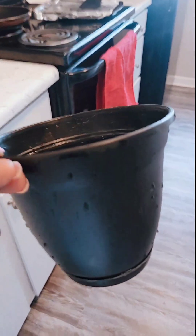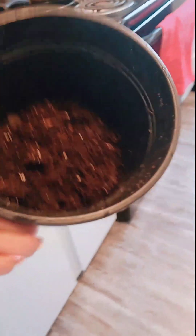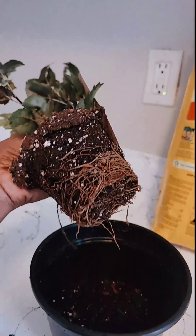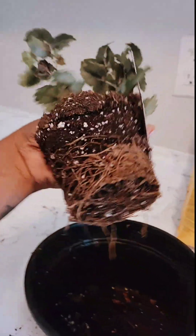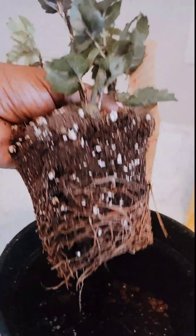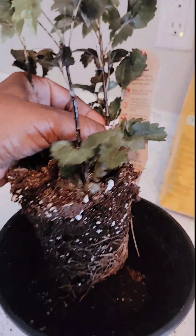I filled her up just under half with soil. I'm going to squeeze her a little bit to make sure it's easy to get out. Look at that — she was starting to be root-bound. That pot was definitely too little for her, so perfect timing.